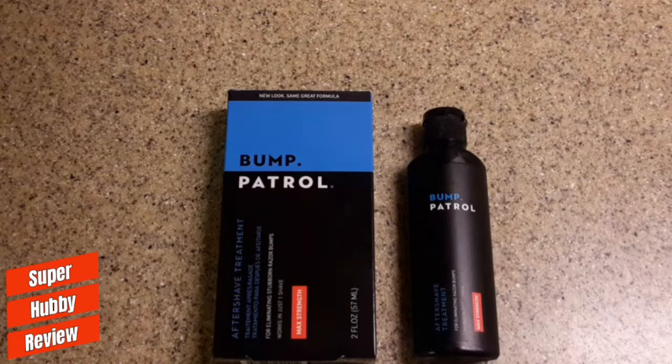I've been using Bump Patrol for quite some time now. The price is, I believe, under ten dollars — somewhere between seven or eight bucks. I'll post the exact accurate price in the description of this content.